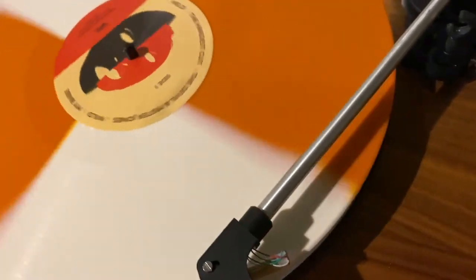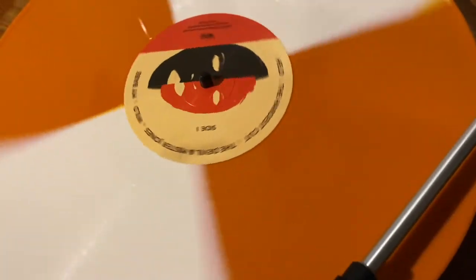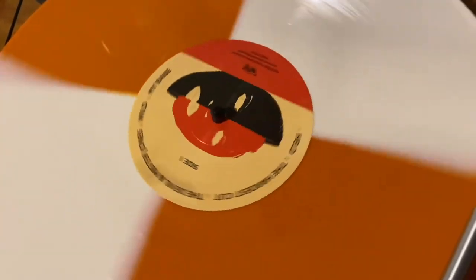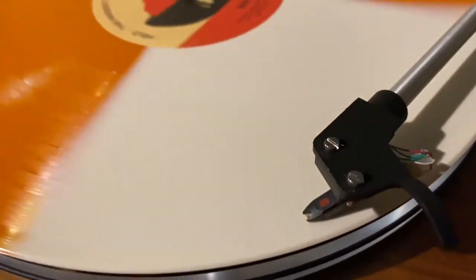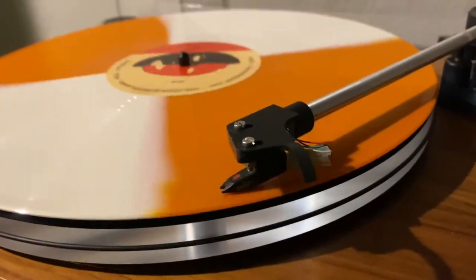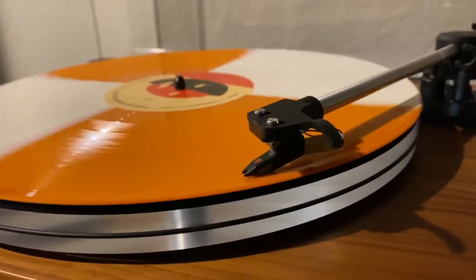Overall, I think this is cohesively, as a whole, one of Spoon's strongest albums yet. It has some amazing songs — I've listened to it a number of times already and I can't find anything I don't like. And I think that's where this album kind of stands out.